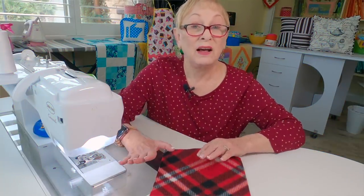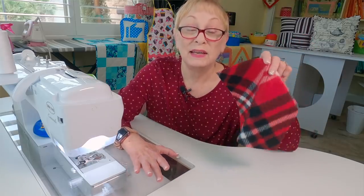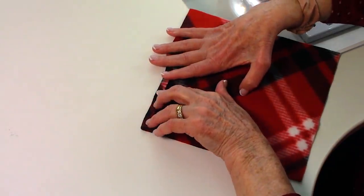Let's get started. I'm going to show you how to make fingerless mittens. I have a lot of leftover pieces of fleece, so for each hand you just need one eight and a half inch square. On two opposite edges you're going to fold them over one quarter inch and stitch.